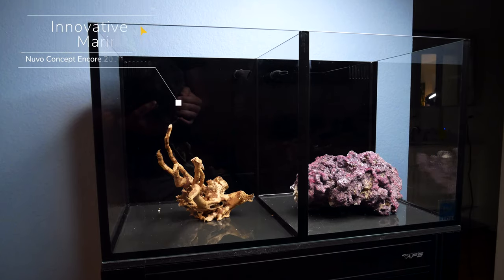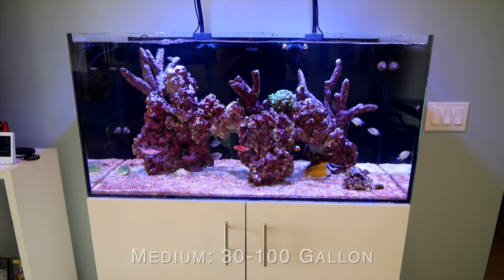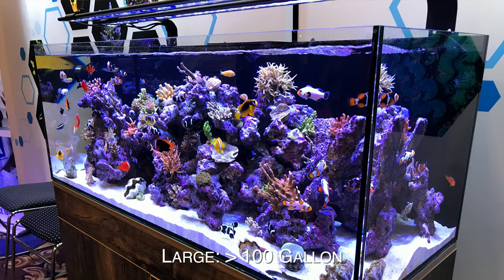For this beginner build we're going with the Innovative Marine Nouveau Concept Encore build, which is a 20-gallon. A smaller tank is a medium-sized tank around 30 gallons up to 100 gallons, and then a large category tank will really be anything over 100 gallons.